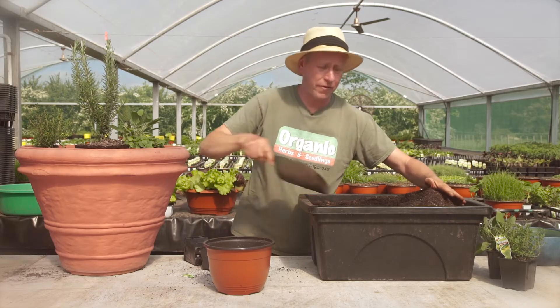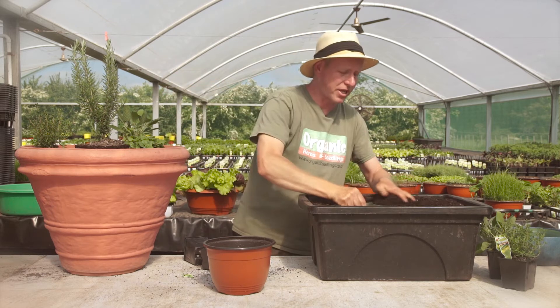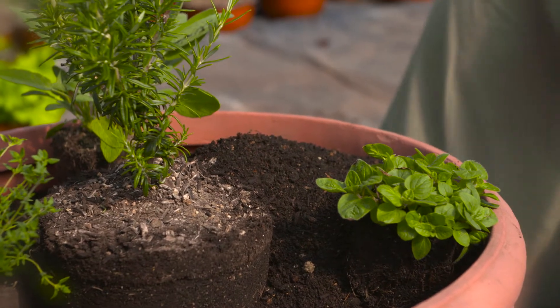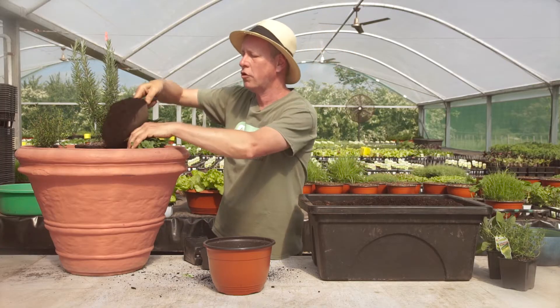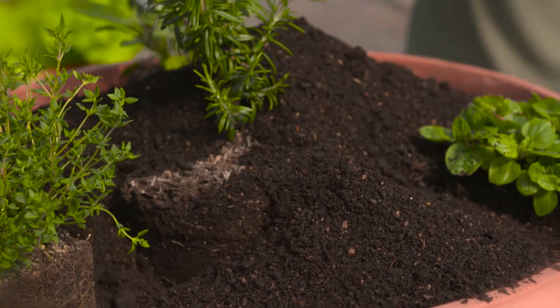Also, plants like this will end up flowering. And once they flower, they lose a bit of their taste. But the great thing about the flowers is that they can also be edible and they attract all the beneficial insects. Now unlike some of the other wet herbs that we put in during the winter, I'm not going to give it any fertiliser at all. What we've got here will be enough.